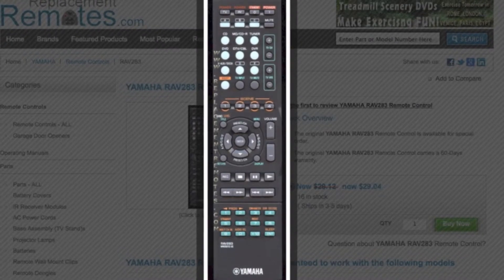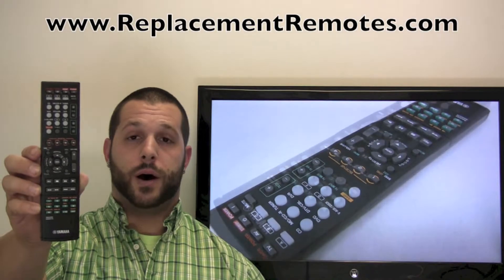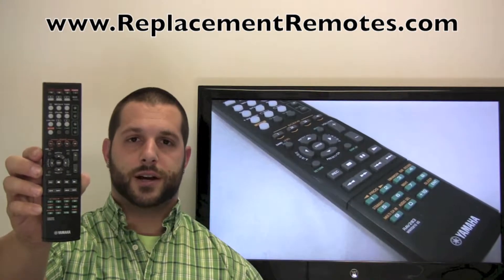The part number on this remote is WN058100. It is brand new and original equipment from Yamaha. We offer a 60-day warranty and a no-questions-asked return policy, right here from ReplacementRemotes.com.